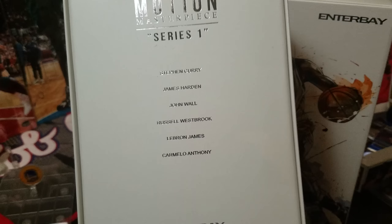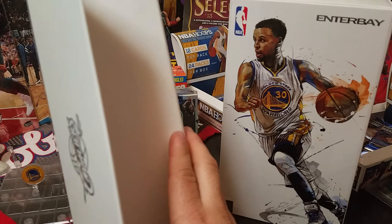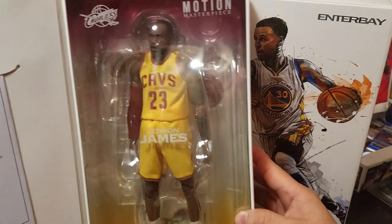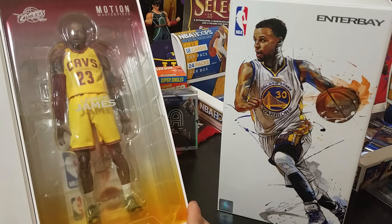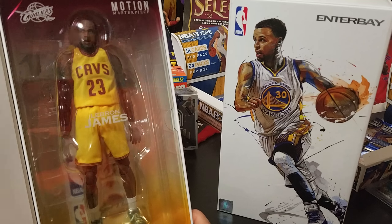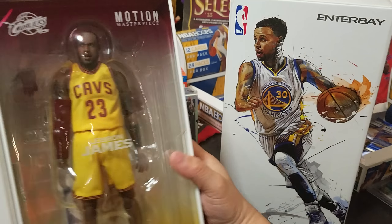This is the Series 1 from Enterbay — enterbay.com. I pre-ordered this before it came out, so that's why I got it right away. I probably got it as one of the first.